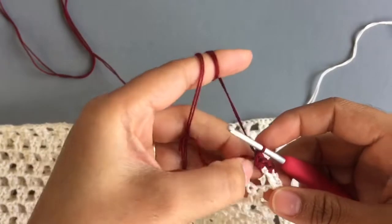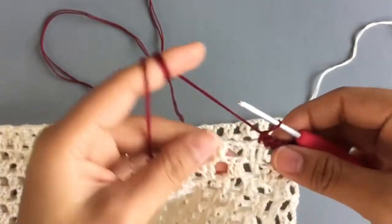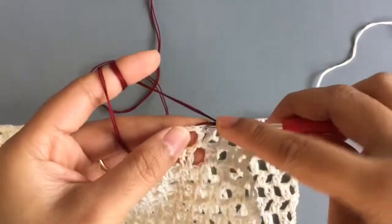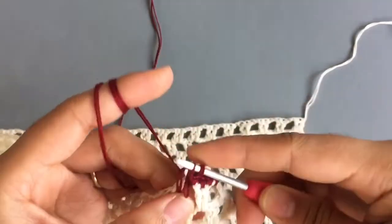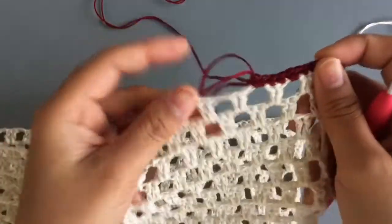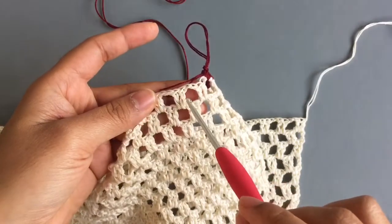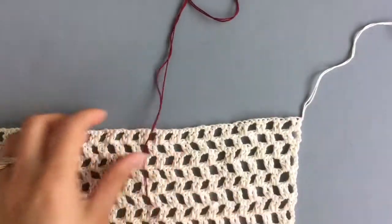Single crochet into the next two stitches, then two single crochet into the chain space. Single crochet into the next two stitches, and two single crochet into the chain space — just repeat the same pattern. Where you see two double crochet stitches, make single crochet into each stitch, and when you come to the chain space make two single crochet in there. Keep repeating until you come to the end.